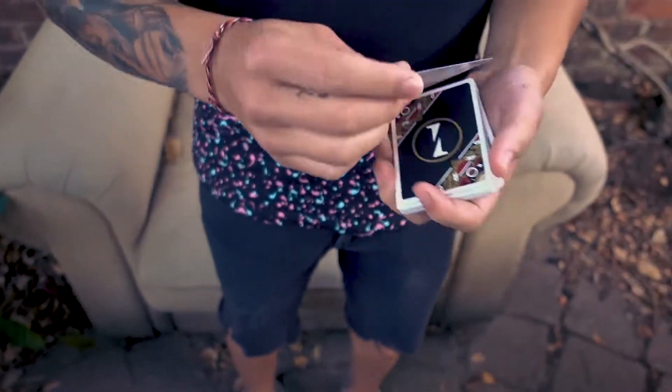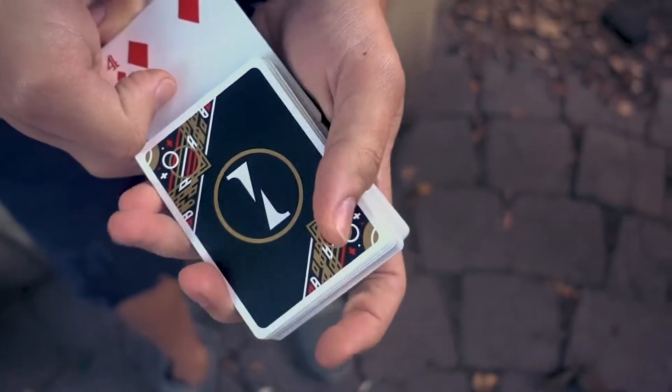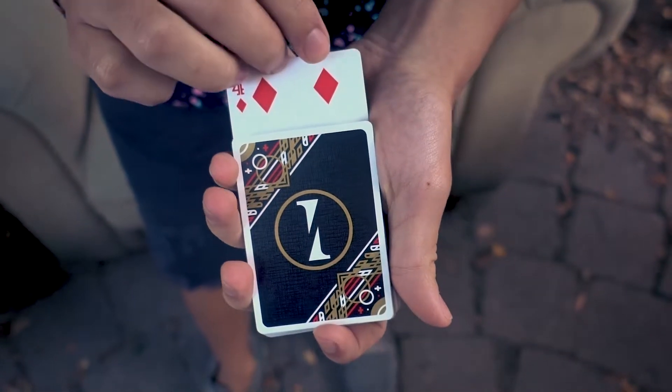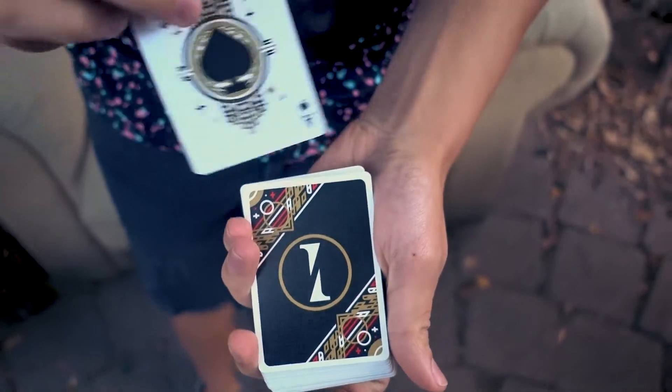A little tip: as you go to do the push, I like to push up with my index finger on my deck hand. So as you push it in, the index finger pushes up, which covers the little gap from the front so you can't really see that.